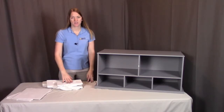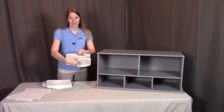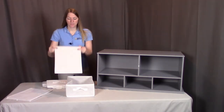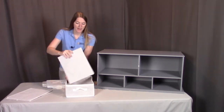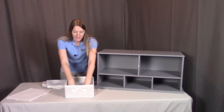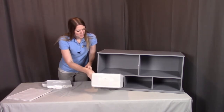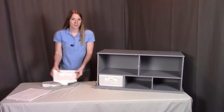For this step, what we're going to be doing is making the baskets. You're going to take the basket body and unfold it. Take the basket bottom — you'll see that one edge is longer, and that goes towards the length of the basket body. Put this bottom all the way in and push it down firmly in all four corners. Then put the baskets right into place. We'll repeat the same thing with the other two baskets.